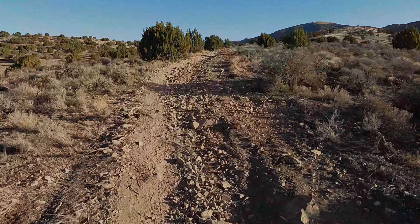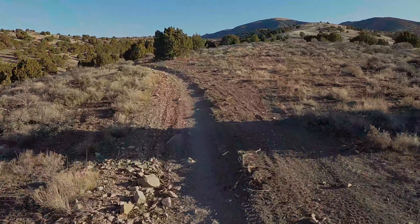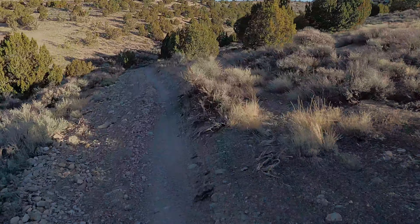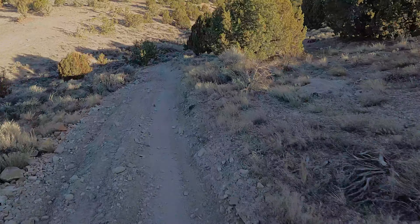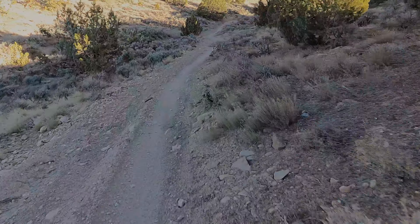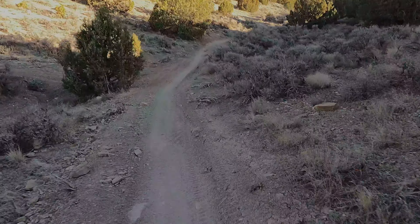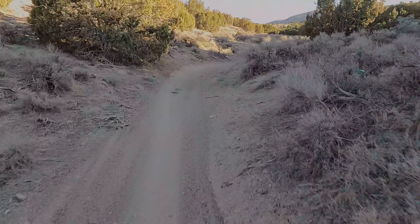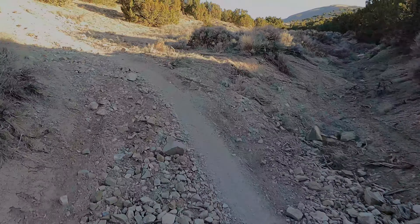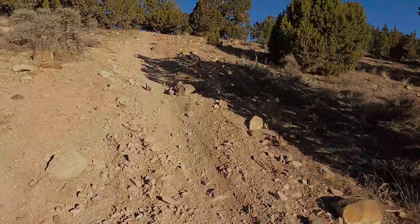I've ridden this 200RR at Five Miles of Hell and I really liked it — it had good controllable power, and with the whole bike being a little lower to the ground I could do pivot turns just a little bit better and felt more comfortable manipulating the bike.